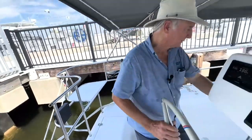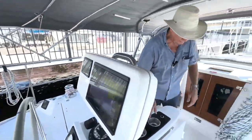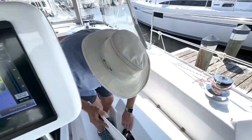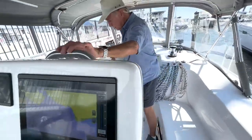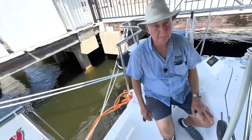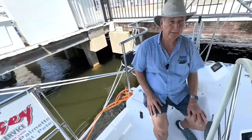I'll show you how the poodle catcher works — ever so clever. The poodle catcher lives right here, this opens up like so, and then we put it in place. Easy peasy. That'll keep things from rolling out of the cockpit when you're out sailing.